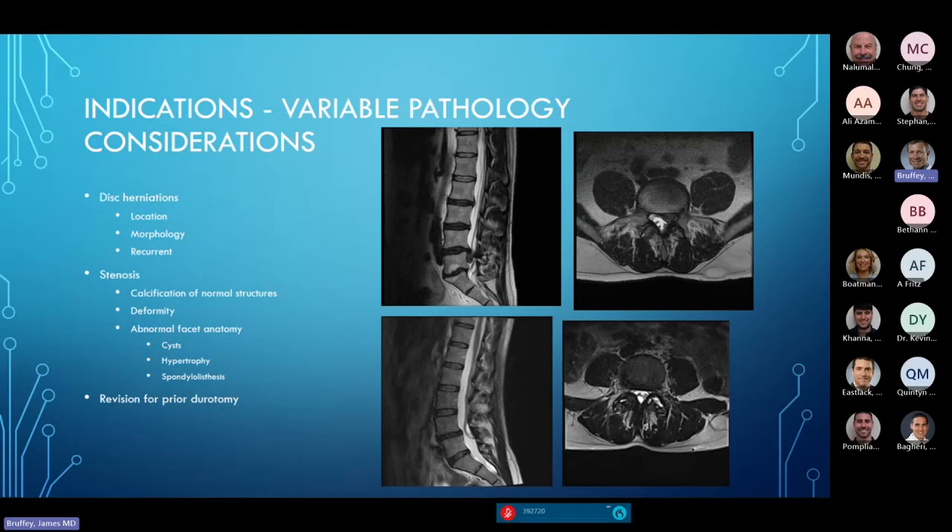My favorite is going back in to revise a laminotomy when there is a prior durotomy — you've got to get back around exposed or sometimes extruded nerve roots. All of these things present, but not always in a simple, straightforward way. Your surgical pathologies have to be thought about as much as you would plan a deformity surgery or degenerative fusion, even for these so-called simple cases.